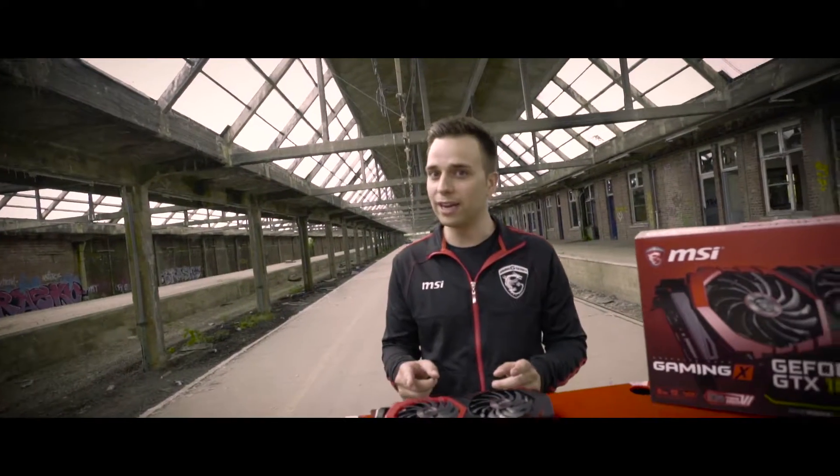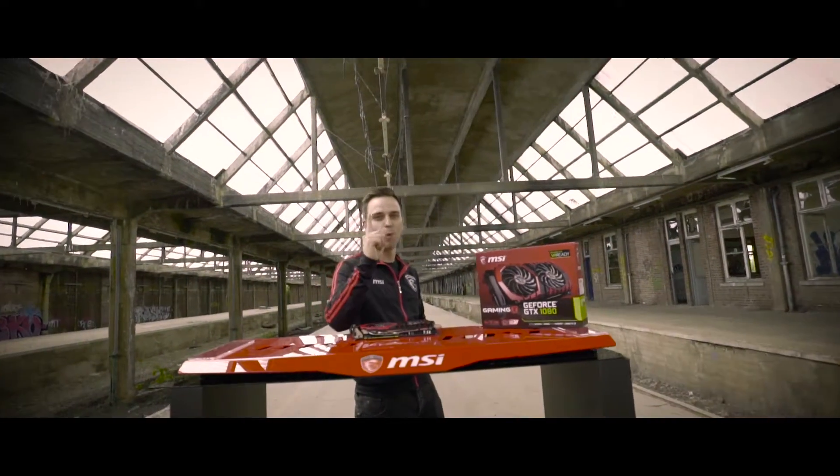So that's it for today. Thank you for watching, and remember: MSI is number one in gaming.